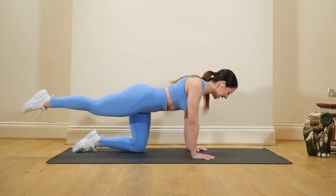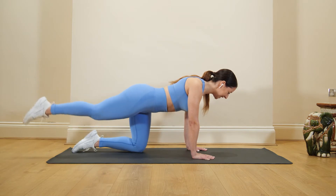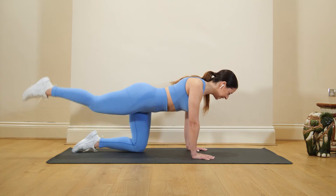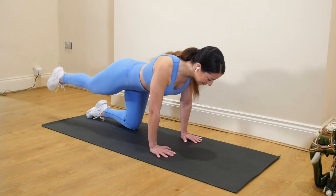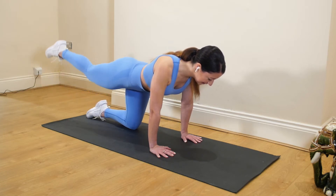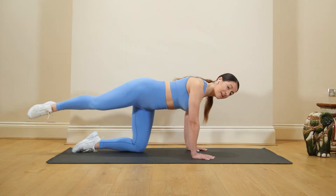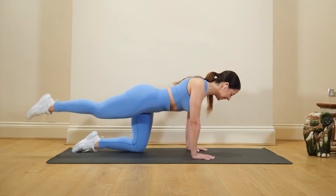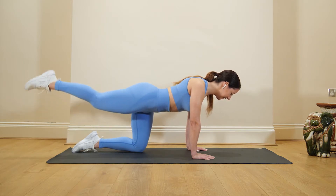Next move, we're going to straighten the leg and we're going to pulse it here. Really small movements. Press those hands into the floor to help you balance, and again check that you don't turn that hip out and your lower back is straight and strong.